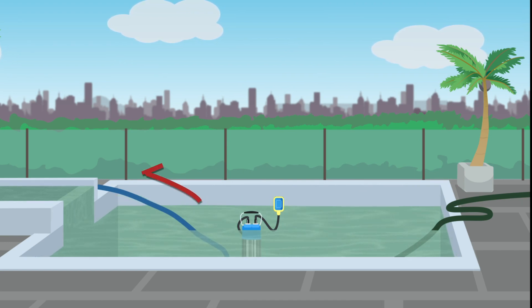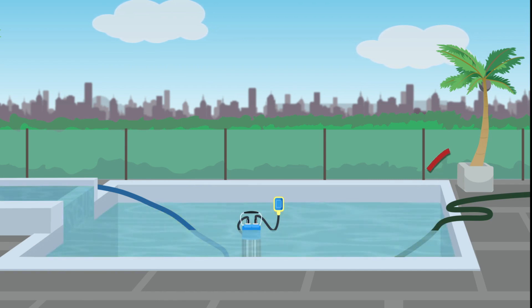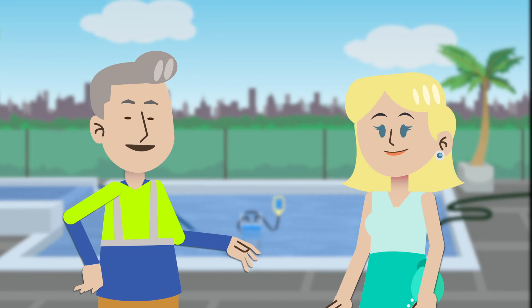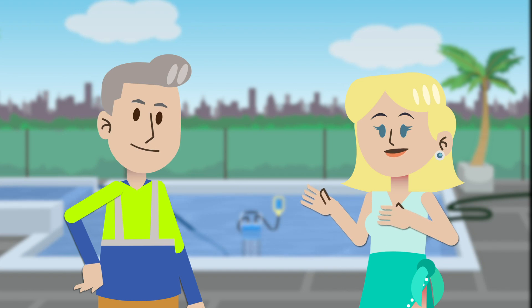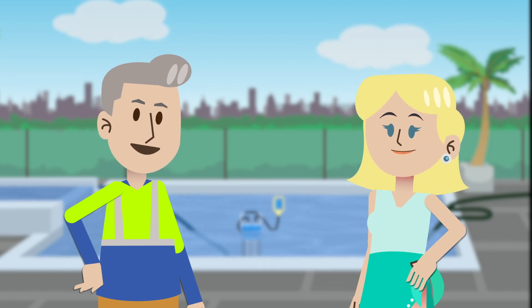We recommend using a professional especially if you have a fiberglass or vinyl pool, to avoid any damage to your pool's infrastructure. If you do require a Naked Technician to assist in draining your pool, there may be a small additional cost for this. However, you're in good hands and we will have your pool converted and up and running in no time.